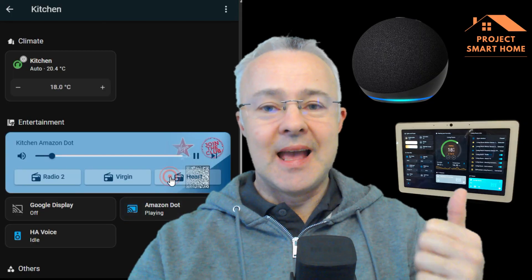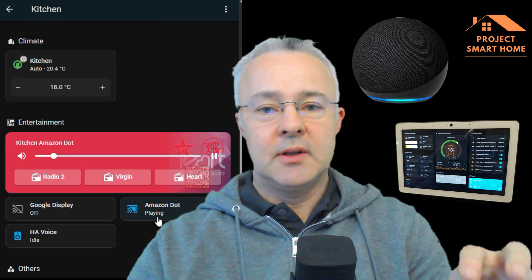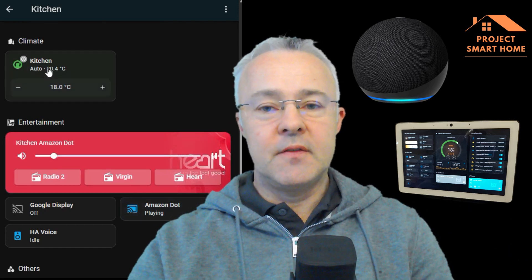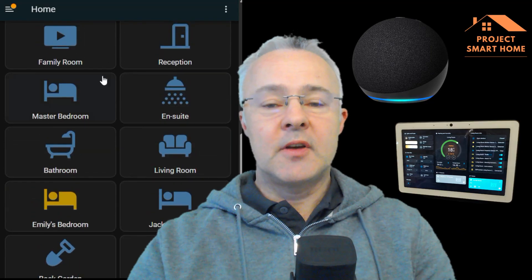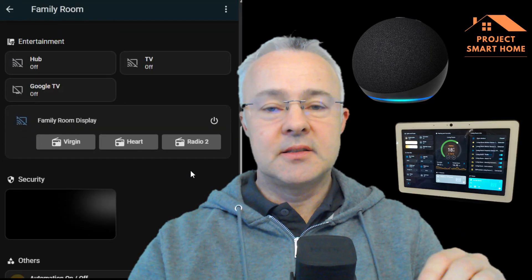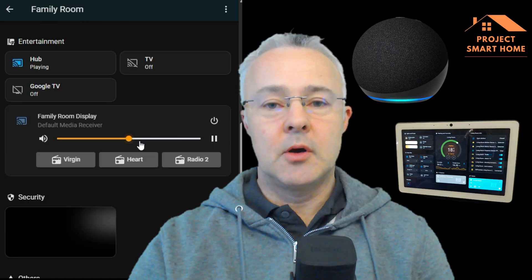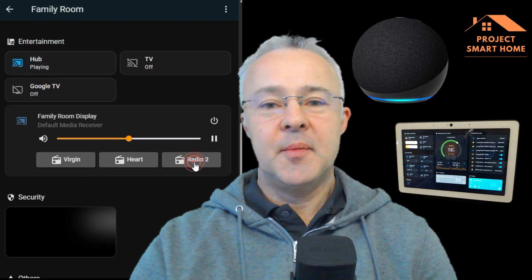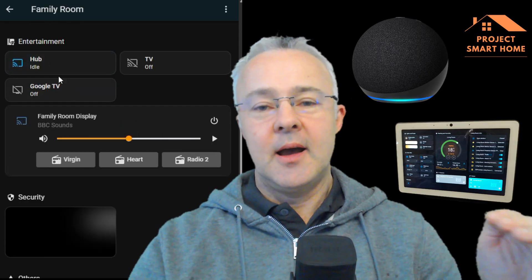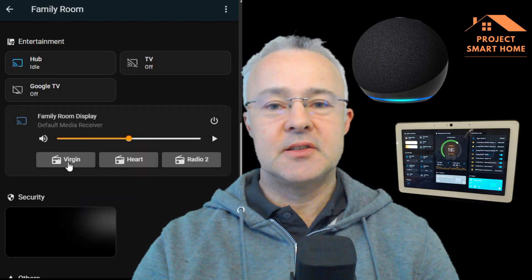I'll do that both for the Amazon devices and for Google as well, because the configuration in the card is slightly different for those depending on which speaker type you're listening to. Hopefully I've covered everything in detail and it's understandable, but if not, ask some questions in the comments below. By the end of this, you'll have the mini media card player up and running with some radio stations that you'd like to listen to.